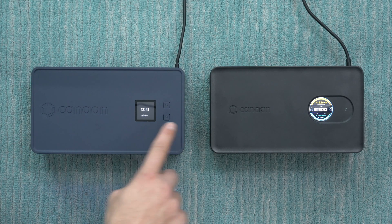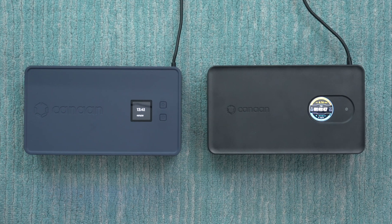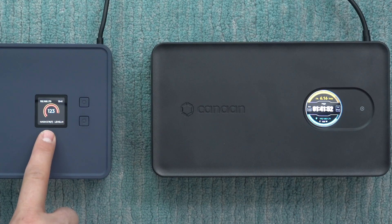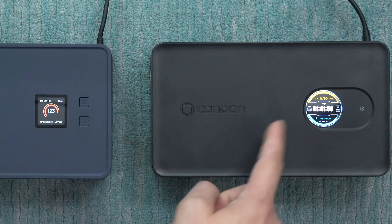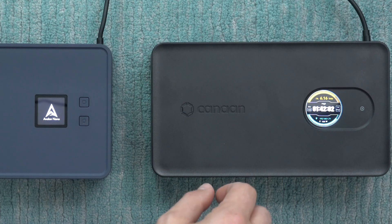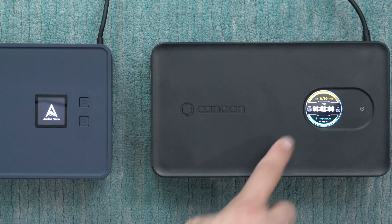Taking a closer look at the displays, there are some differences in the UI. The original has a square display and the newer one has a round display. The original cycles between different display options while the newer one is fixed. My favorite display option shows stats like power draw, current hash rate, whether it's on high, medium, or low, IP address, and more.